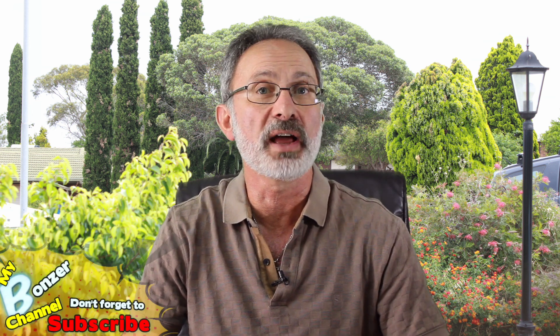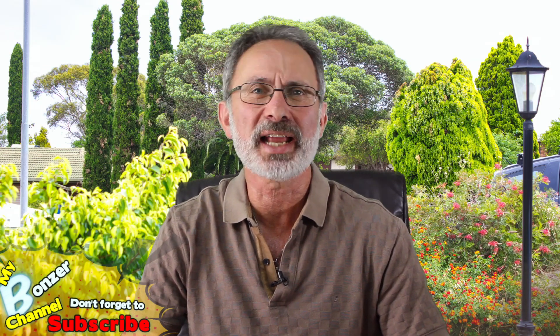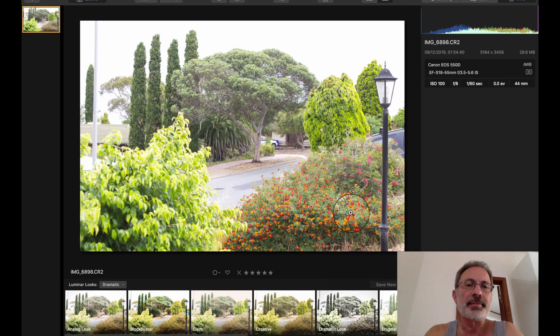G'day viewers, Peter from My Bonza Channel. A few videos back I did a video on Luminar 4 and my first impressions. Since that video, some people were saying that Luminar 4 couldn't handle raw images — that it would freeze up, it was too slow, it was virtually useless. So I decided to test it on some raw images. I took a shot outside my front yard in both raw and fine quality JPG, and I'm going to put it through its paces with Luminar 4 to see how it works.